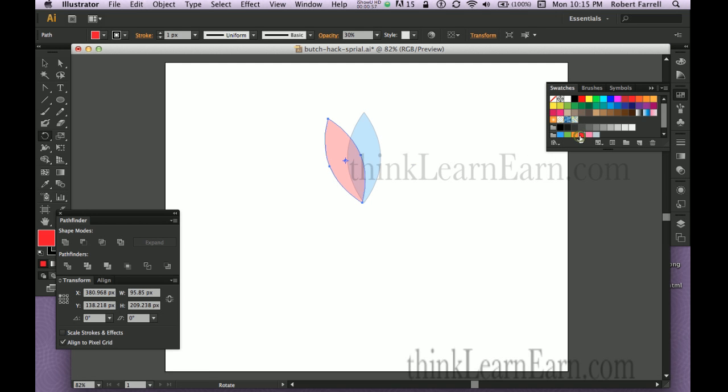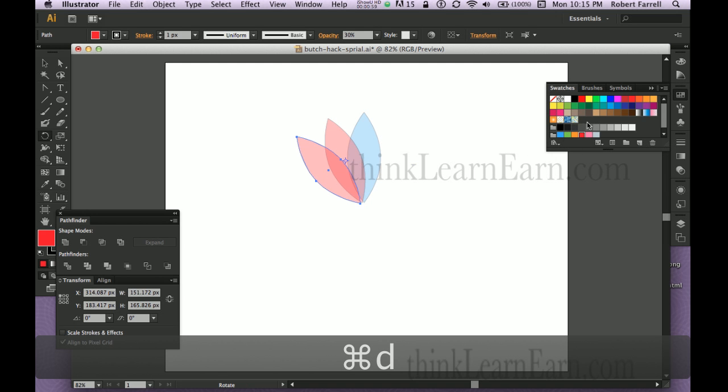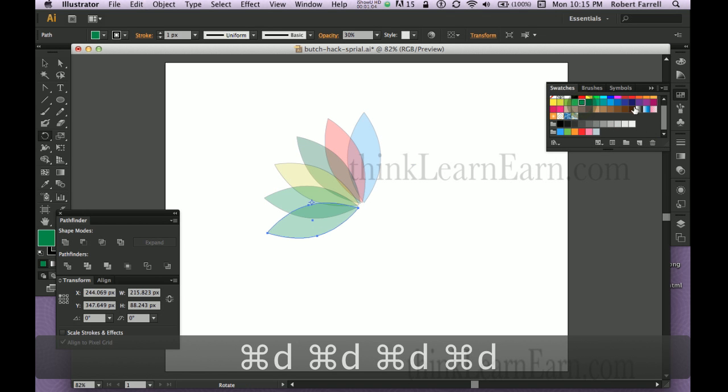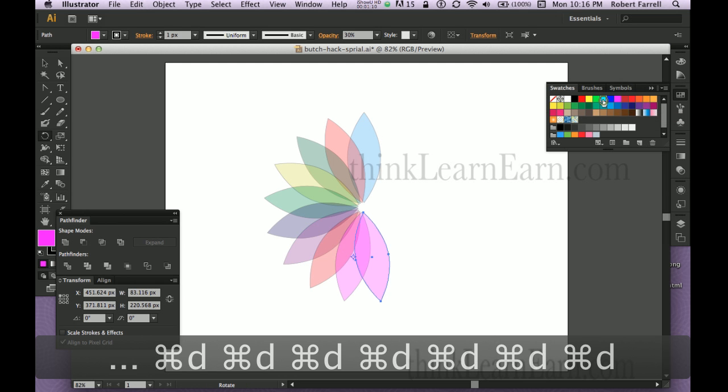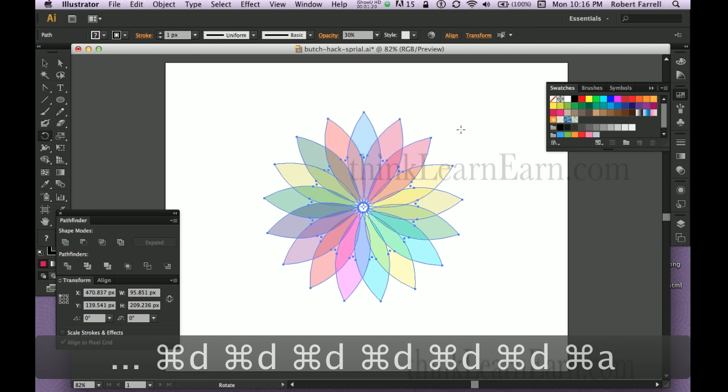There's two. Now it's a matter of changing the color and duplicating — change the color, duplicate, change the color, duplicate — repeating this process until all 17 petals are complete with varying colors.